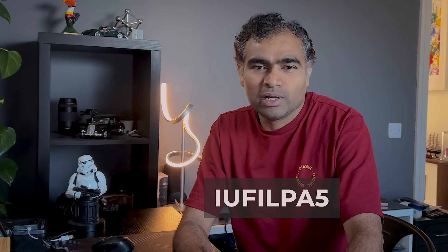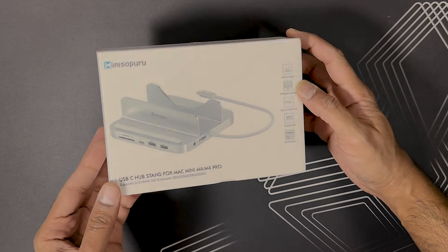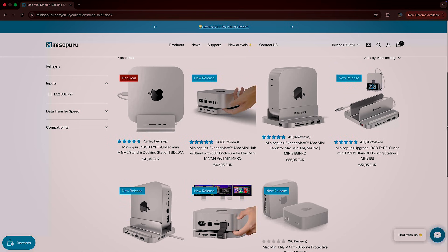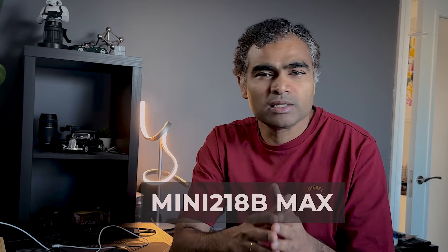You can also buy this from Amazon using a particular code; however, on Amazon the sale is only for a particular period of time. The packaging is very neat and clean and all the accessories are well protected. For Mac Mini there are different designs and different types of hubs available and you can choose based on your need. The model I am using is Mini 218 B Max, and the team from MiniSupuru were kind enough to select the model which I wanted.